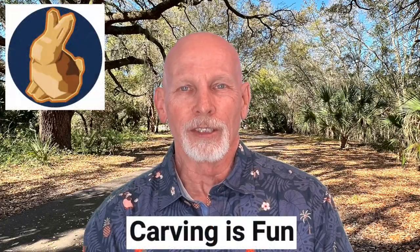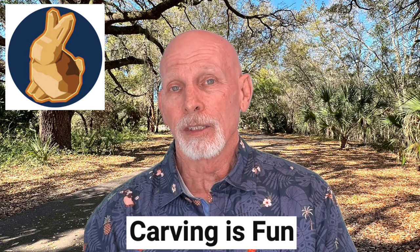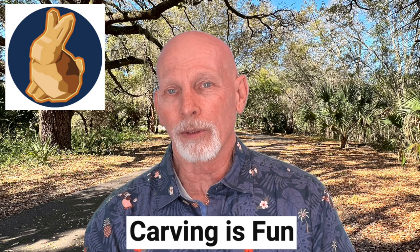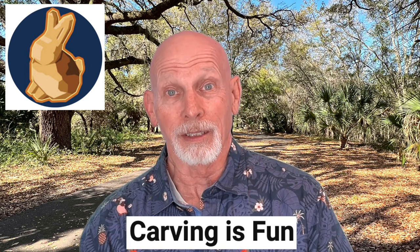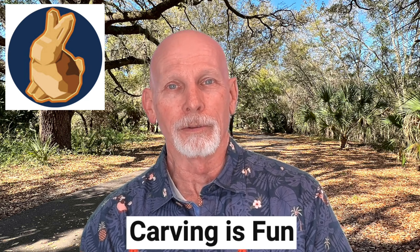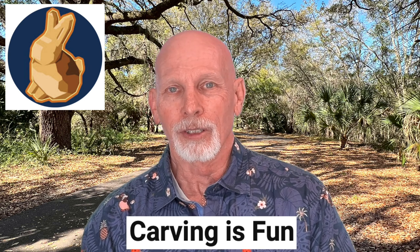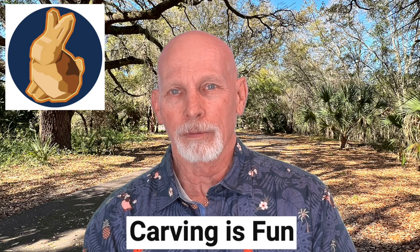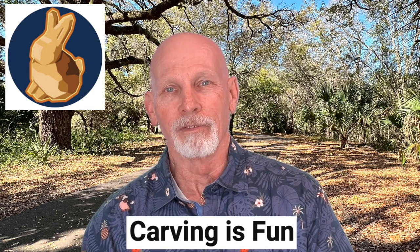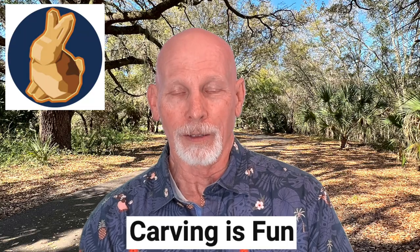Over at the Carving Is Fun YouTube channel, Brian has a brand new video published just today. He describes and illustrates the difference between carving with the grain, across the grain, and against the grain. He uses a bundle of straws to demonstrate how wood grain flows and what happens when you carve with it, across it, or against it. It's a great explanation in less than three minutes and the visuals will be very helpful for anyone struggling with understanding wood grain.